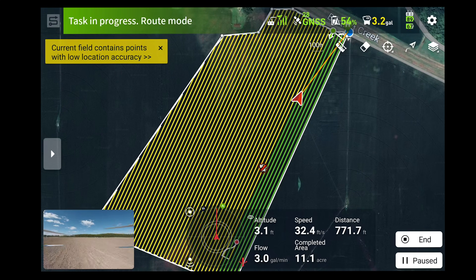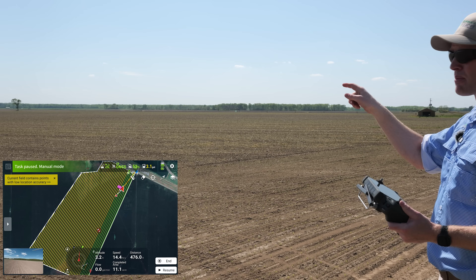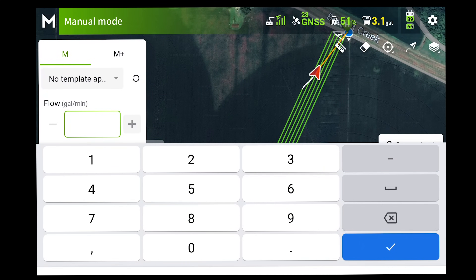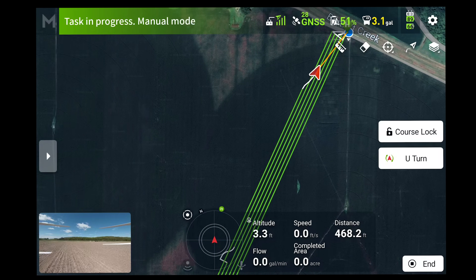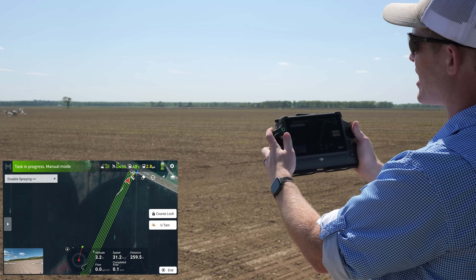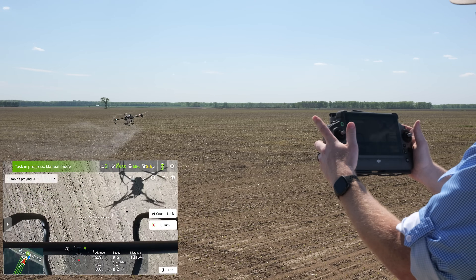When I take over manual control, the spray system cuts off automatically. If I missed a part of the field and want to hit it again, I can end the operation, switch to manual mode, increase our flow rate to three gallons per minute, and now I'm spraying manually. I can take this drone wherever I want it to go, spraying with the sticks in full control of the spray system. Switch over to our remote, find the weeds we want to spray, hit them, and turn off the spray system just like that.